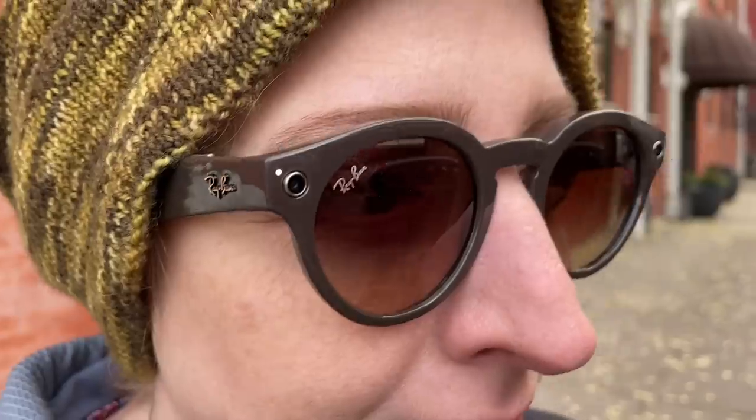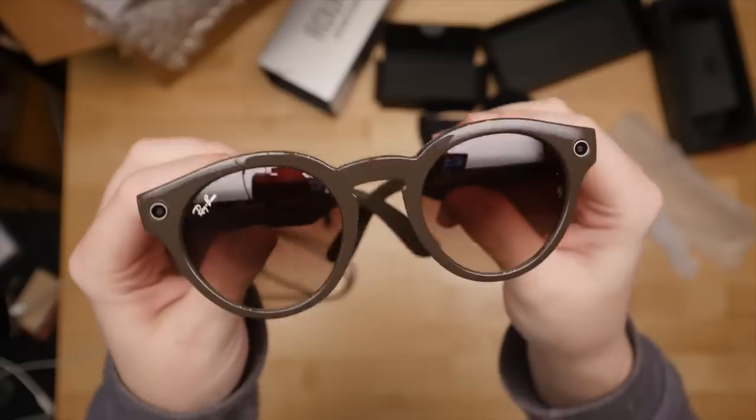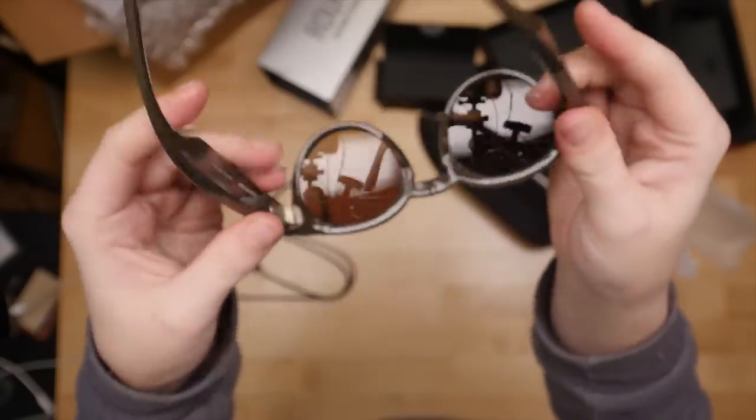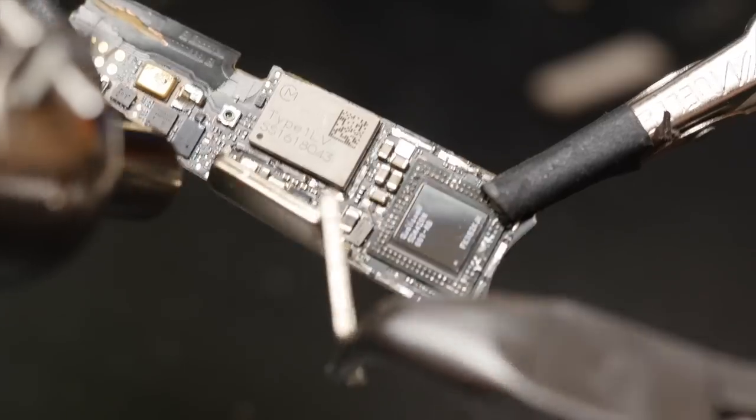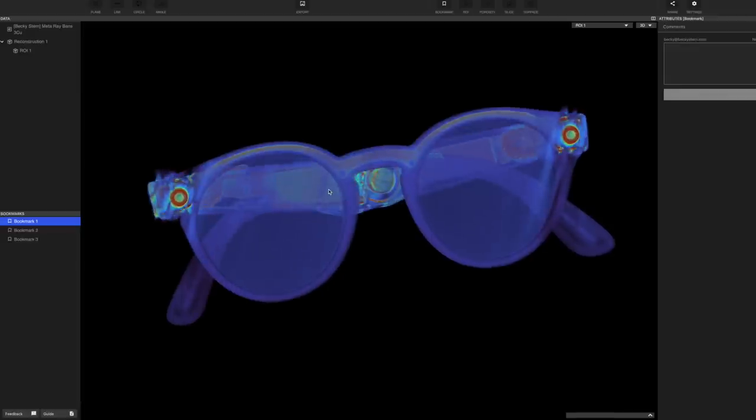Today I'm taking a look inside the Ray-Ban Stories smart glasses. They've got cameras, speakers, microphones, and a whole lot more crammed into these frames. So keep watching to see me try them out, take them apart, and analyze the design and manufacturing of the circuitry inside.